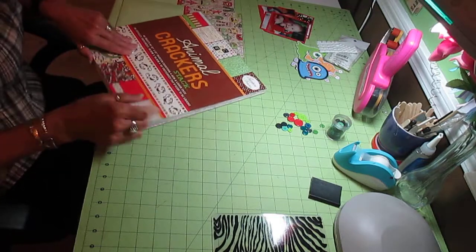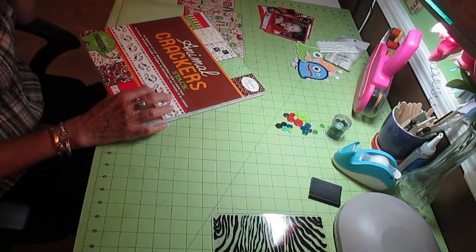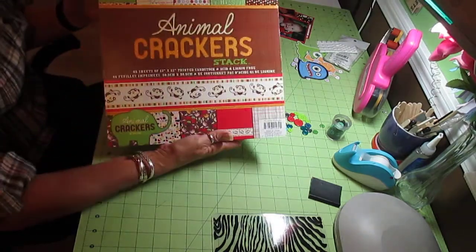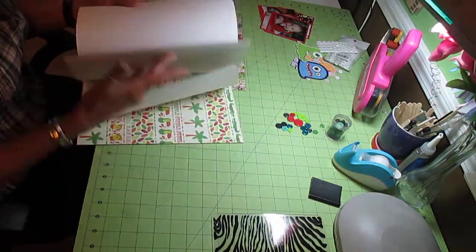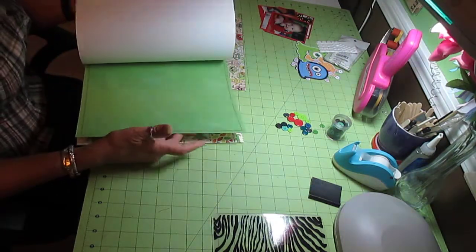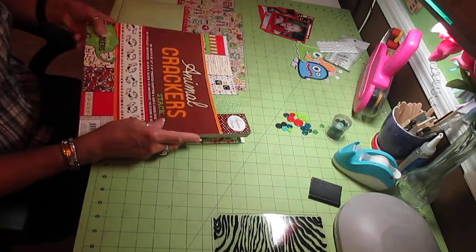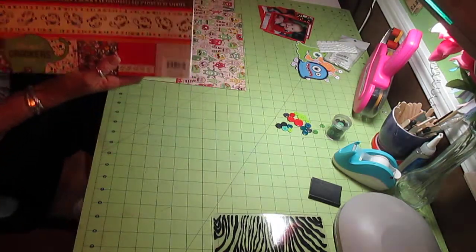The card stack or paper stack that I'm using, I've used this before. Absolutely love it - Animal Crackers by Die Cuts with a View. I got this at Joanne Fabric. I've used it numerous times. And I realized this morning that I actually have two packages, two stack packs. I'm thrilled to death because it's one of my favorites, especially for little boys.